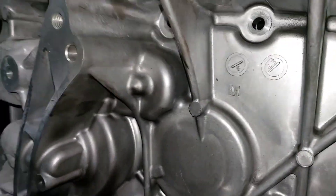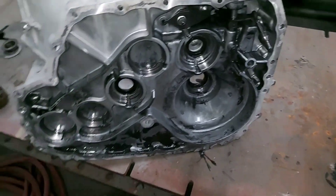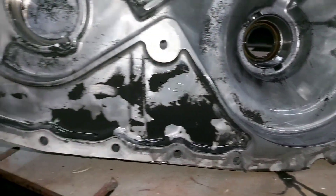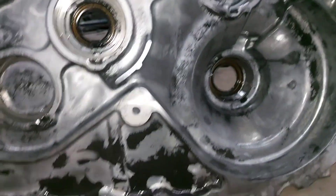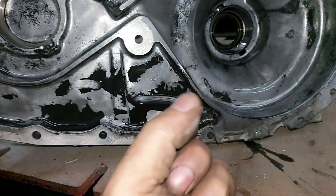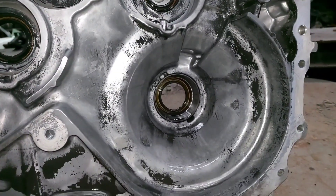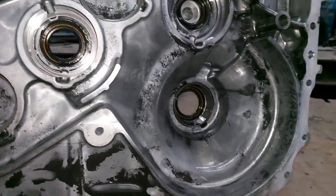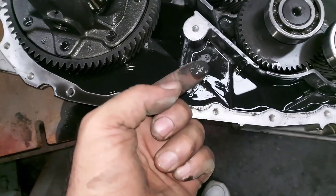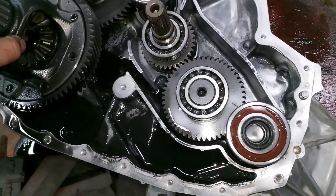Whoa — Houston, we have a problem. This transfer case is very, very dirty with metal. According to the vehicle owner's manual, this transmission uses the S-Matic original automatic transmission fluid, and yet this vehicle is less than 30,000 kilometers — and look at all that metal sludge.